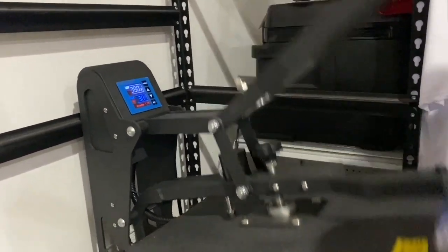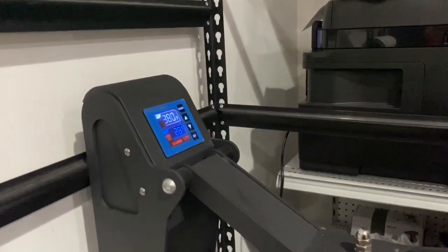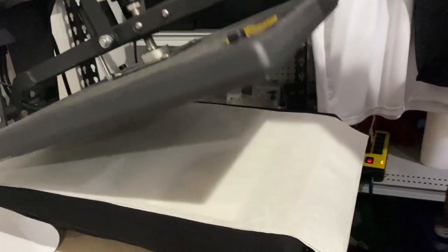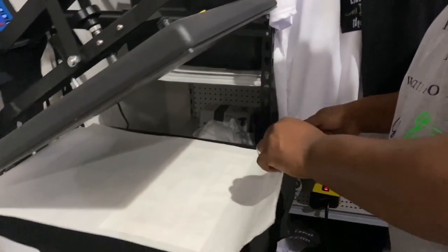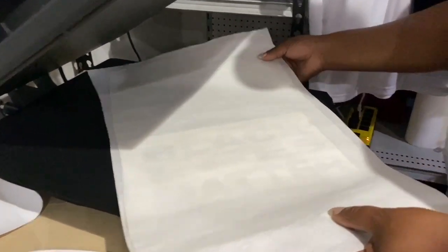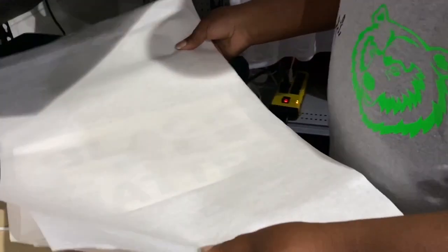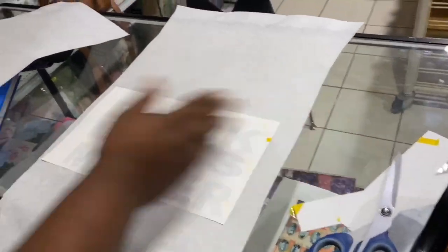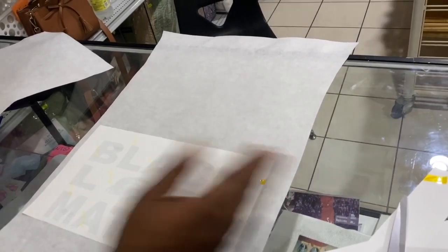Lift it up, let it restart itself, then clamp down. 5, 4, 3, 2, 1. Let's see what we got — hopefully it's magic under here. This is going to be fairly hot, so I wouldn't advise just picking it straight up. Some of you out there got the war wound fingers — you want to place it on a cool area first because trust me, them burns hurt. Just a few seconds. I feel like I might have been able to press a little bit longer, but we're going to find out.